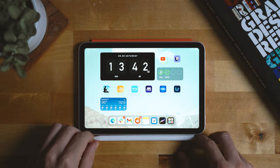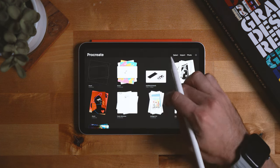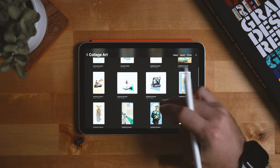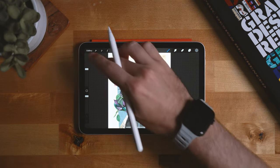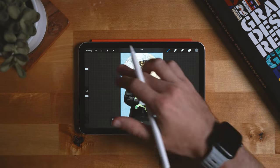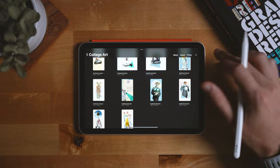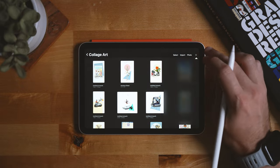Alright, so today we are going to be making some collage art inside of Procreate. This is something I do quite a bit, something I really enjoy doing — for example, you know, stuff like this. Just taking different photos and piecing them together to create a new work of art is just something I really enjoy doing. So today we're going to make one and you guys are just going to kind of follow along as I create one.